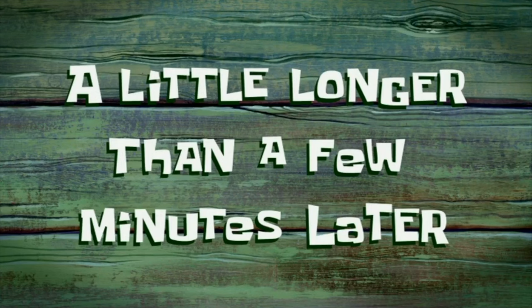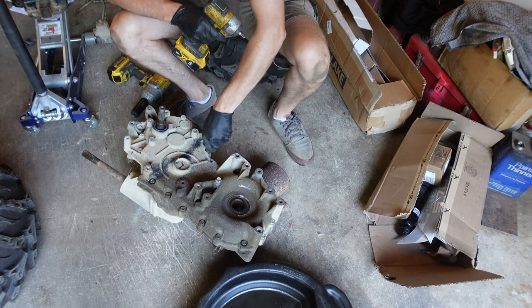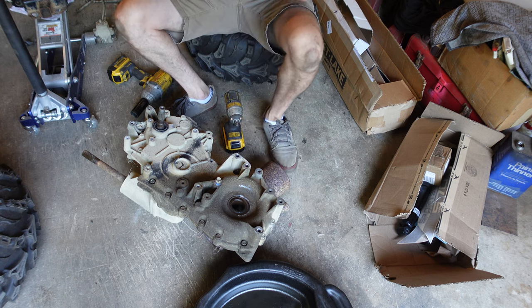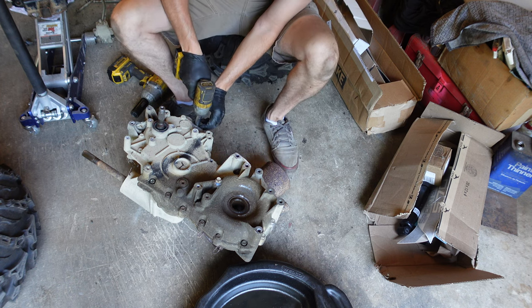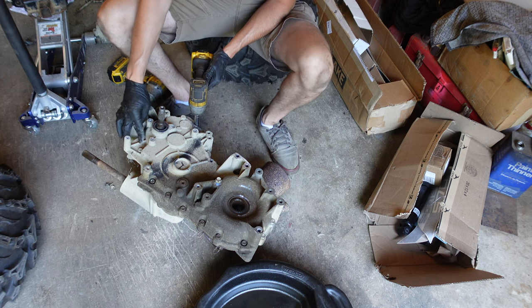A little longer than a few minutes later — finally got this thing out of the quad. Had a heck of a time doing it but got her out on the floor. Time to open this thing up and see what we've got inside. Looks like a bunch of half-inch bolts, so we're going to go all the way around and get everything opened up.